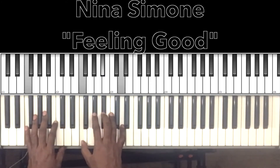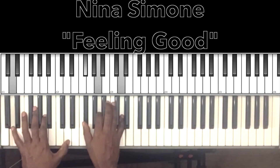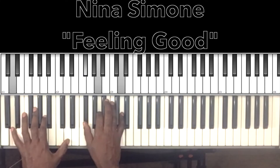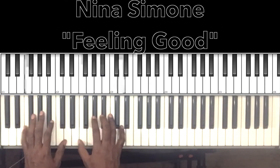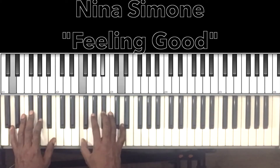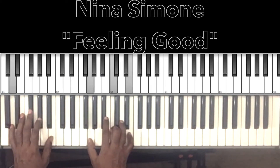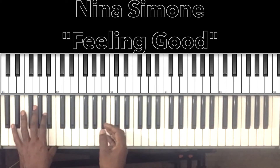Fish in the sea, you know how I feel. Rivers running free, you know how I feel. Blossom on the tree, you know how I feel. It's a new dawn, and a new day, it's a new life for me, and I'm feeling good.